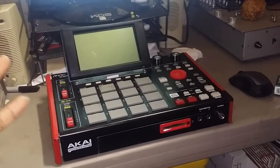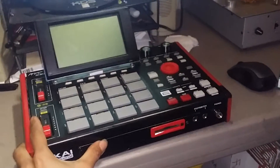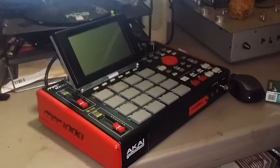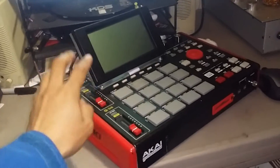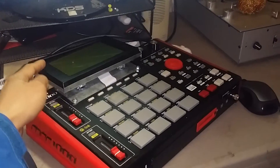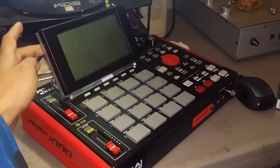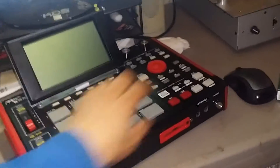This is my MPC1000 with XLCD screen. It was originally designed by mpc.com, but I make my own version called XLCD. You can tilt the screen into any position you want.